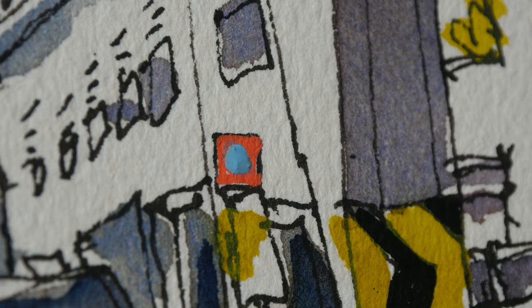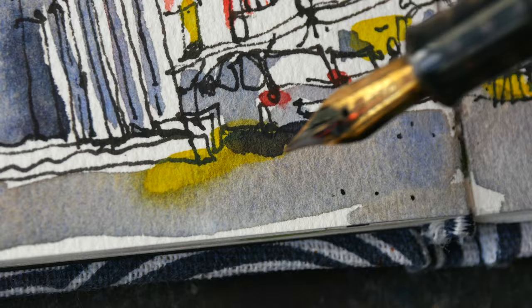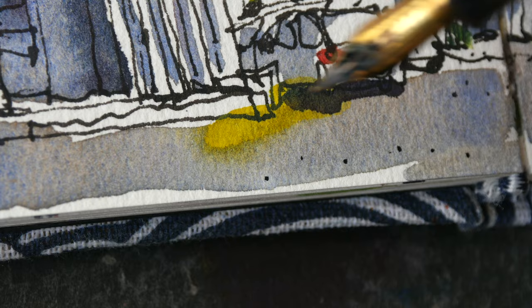I like to add dots on the ground to create some texture. I will have more dots in the foreground than in the background.